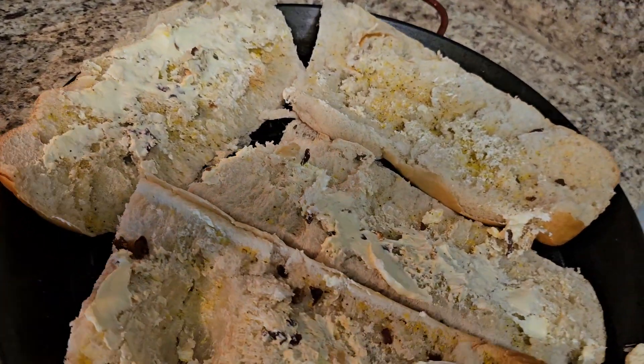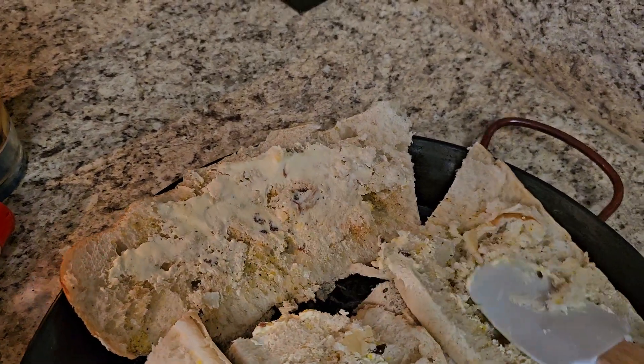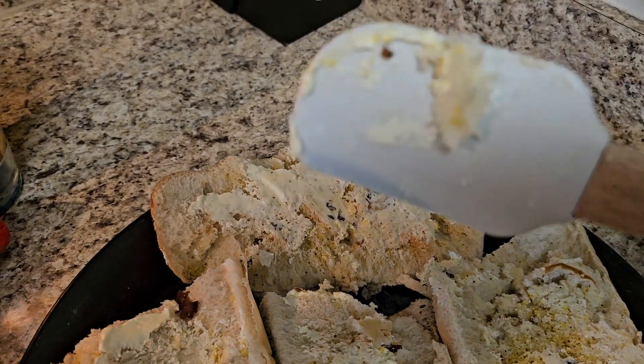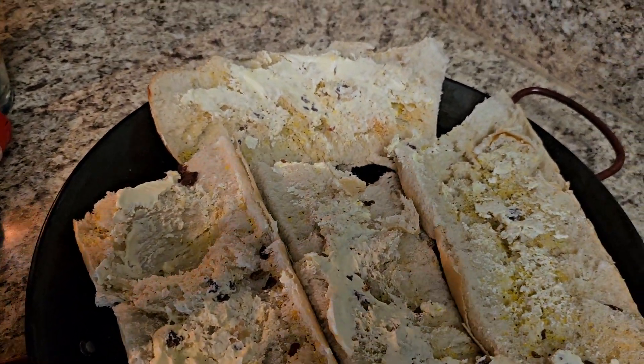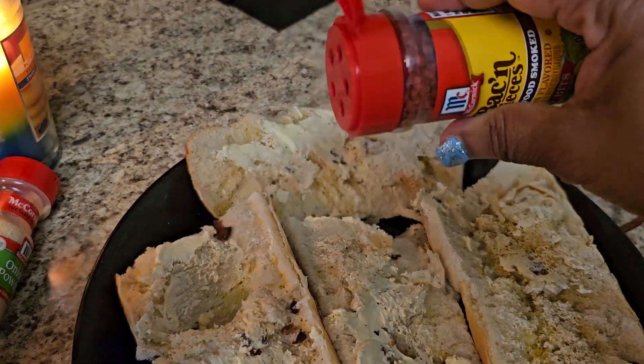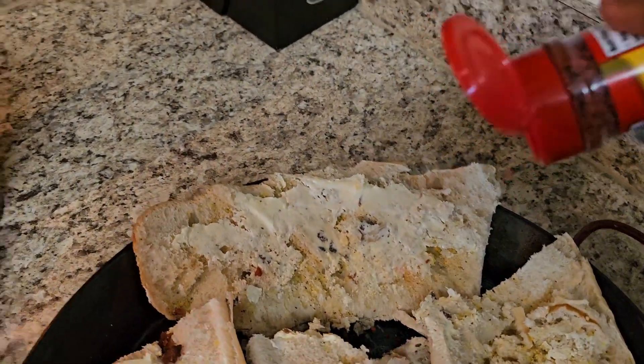Got a hole in it right there, okay — and you all talking about good! Get your spatula; the spatula really does it good. And I just sprinkle the bacon bits all over it, and that brings it out.